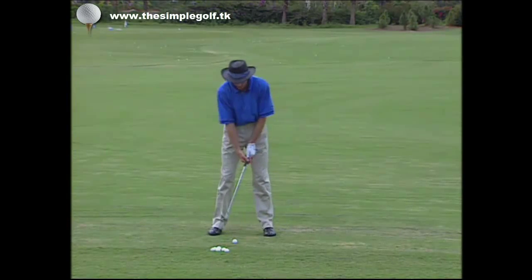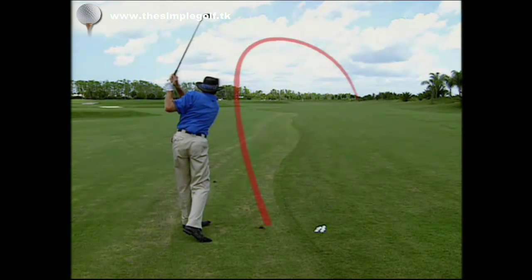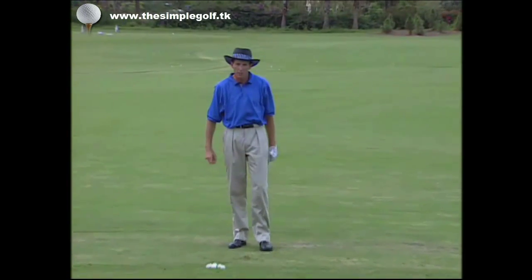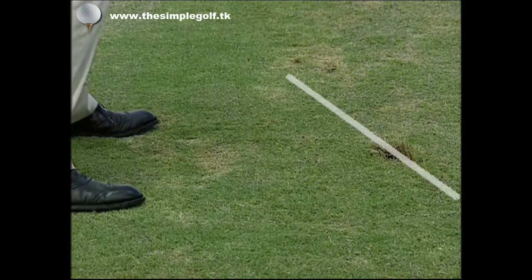Let me just hit this slice so you can see exactly what happens. You can see the divot is across — in other words, the divot looks left of the target. That's a tell-tale sign.